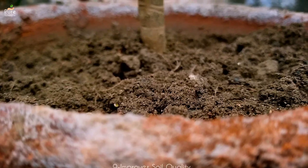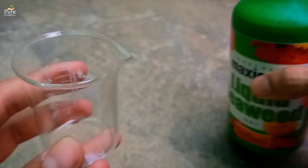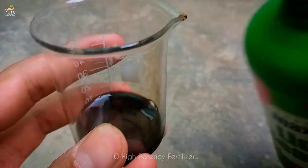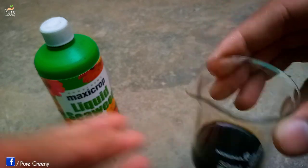Seaweed fertilizer also improves the quality of soil, making it more useful for the roots, and it also prevents soil erosion if used regularly. However, seaweed is a high-dose fertilizer, which is useful but also means it needs to be used carefully, otherwise it can cause serious damage to the plant.